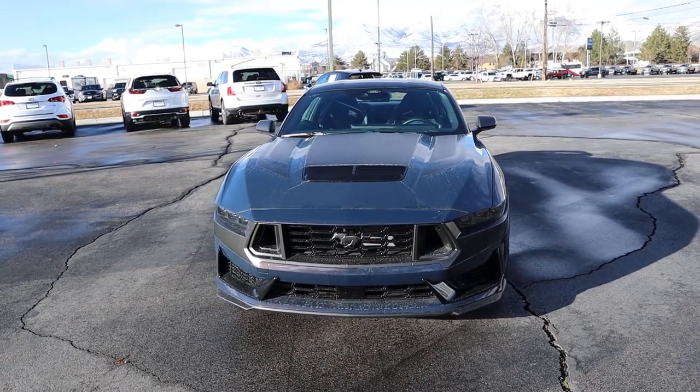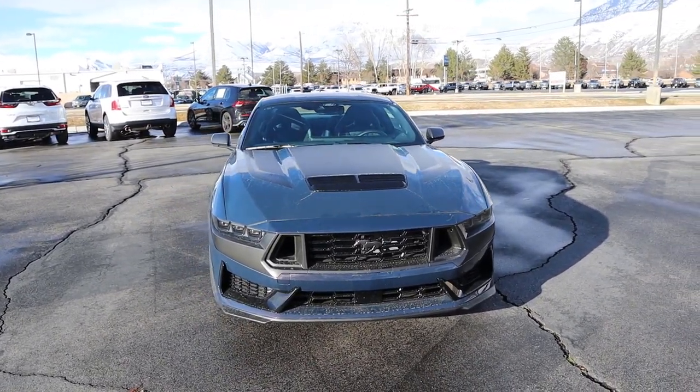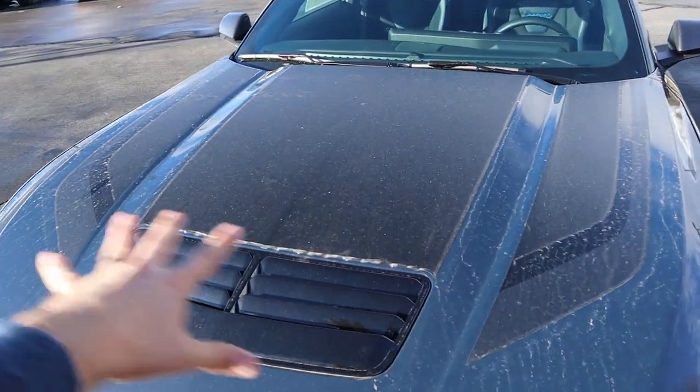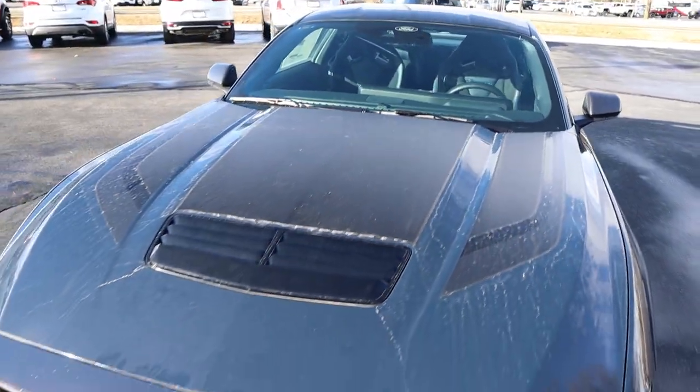If you want to see more videos just like this, I recommend you subscribe because I post content every single day. Popping over to the hood, you've got this giant decal here and it actually says Mustang Dark Horse off to the side — really cool look.